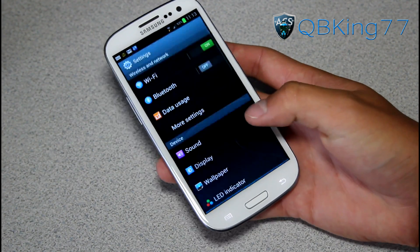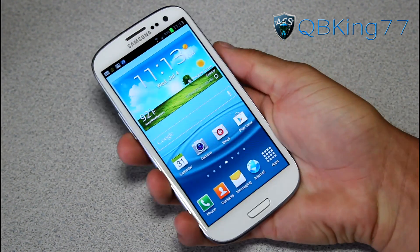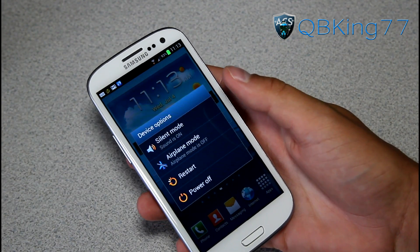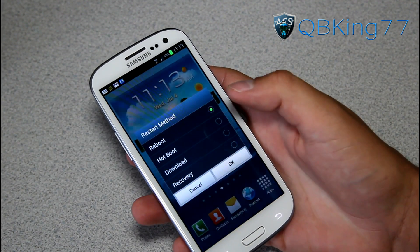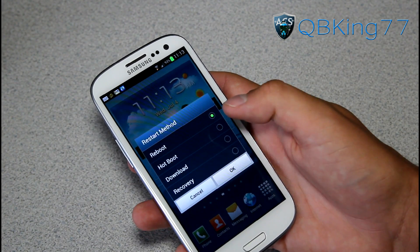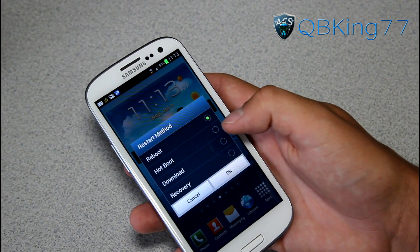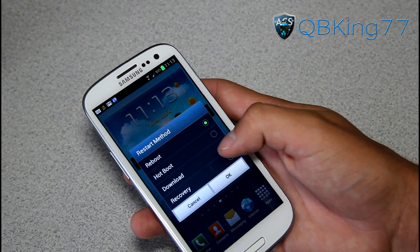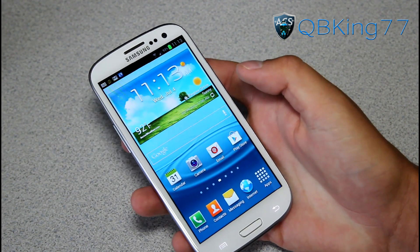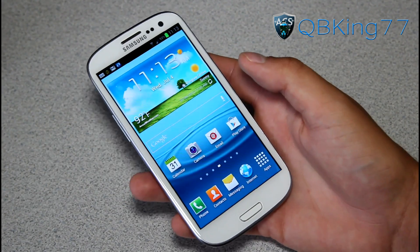We can also talk about the reboot menu. Press and hold that power button and you'll see your stock options, but when you press Restart you can choose Reboot, Hotboot, Download Mode, or Recovery. You can quickly go into recovery mode or download mode without having to manually do it within this ROM. That's really nice to have — that extended reboot menu.